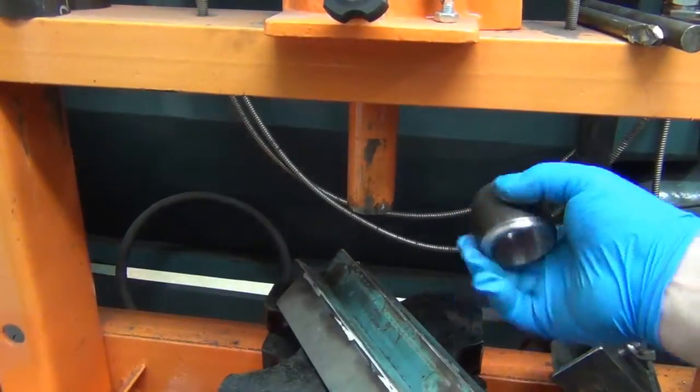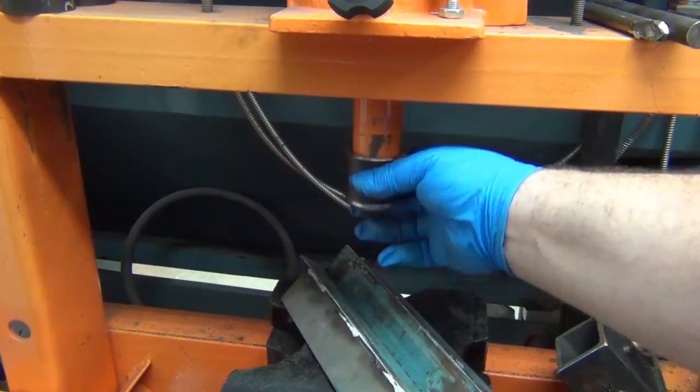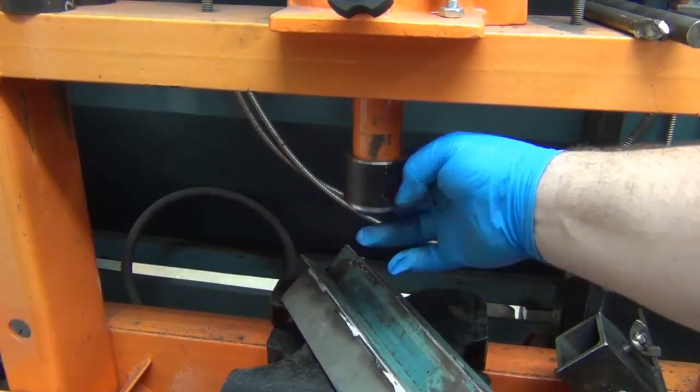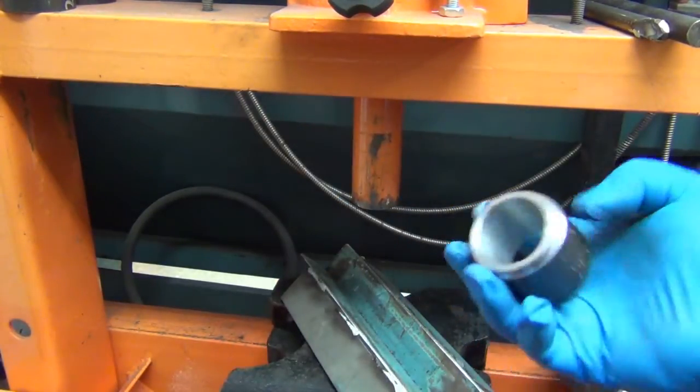All right, this is really all I'm trying to do here — get it on there. It's not extremely sloppy; it doesn't really matter, I just need it to fit on there somewhat close.